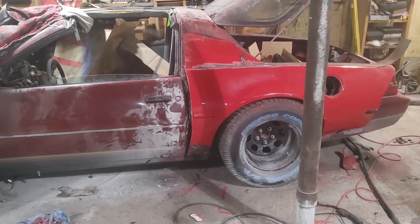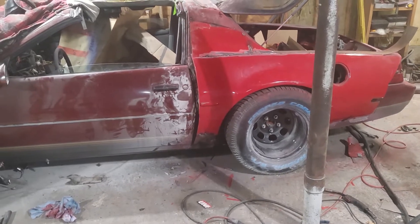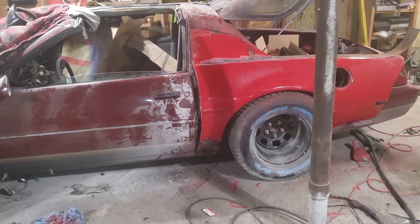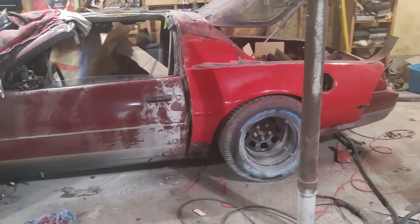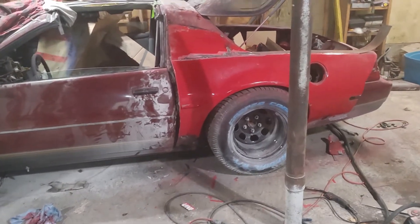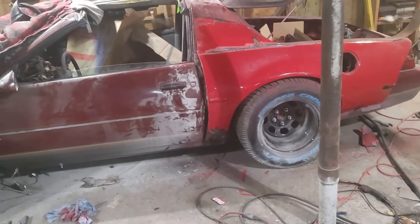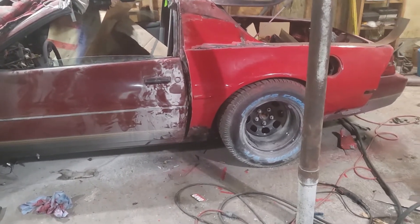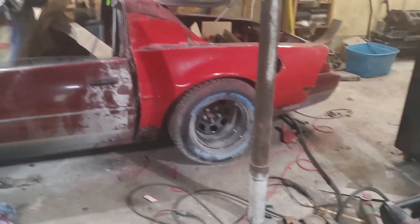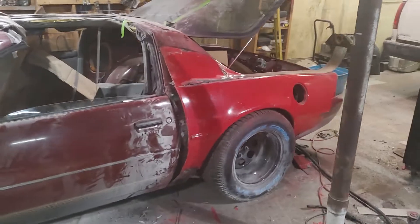That was quite an endeavor — cutting a Firebird apart to get the rear arches and rear quarters. That whole process of messing around with fiberglass was ultimately for nothing, except to get to this point and figure out what I didn't like. It's all part of the learning curve.